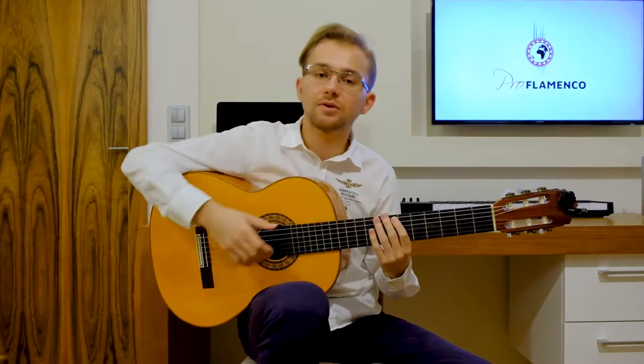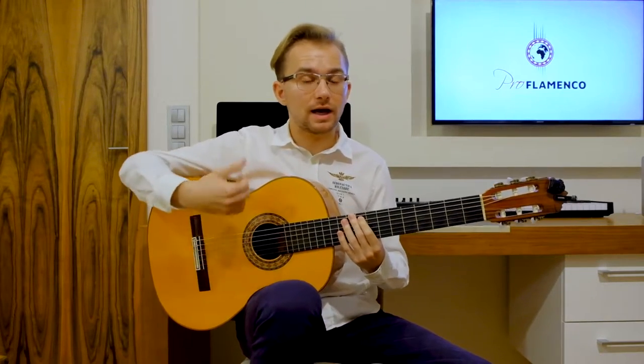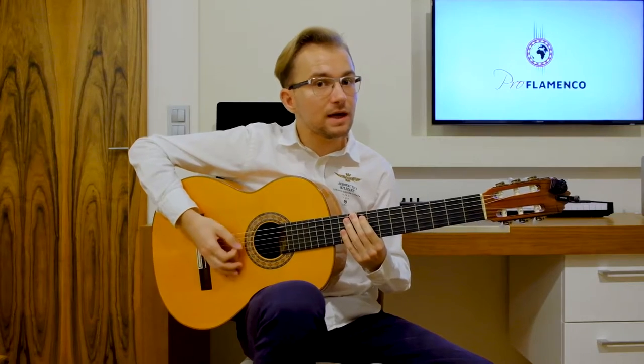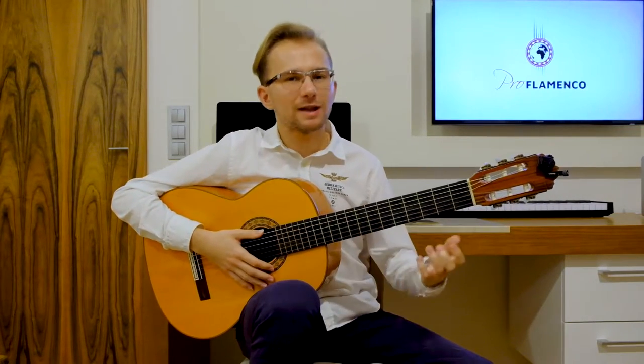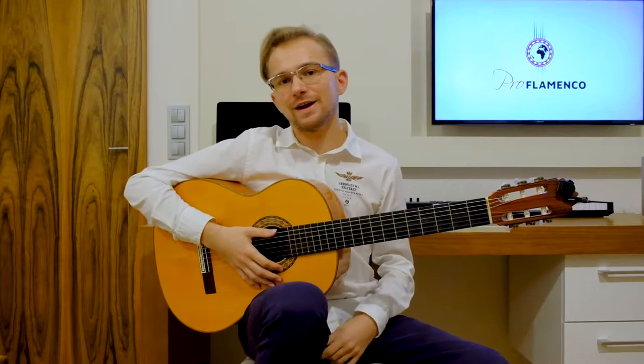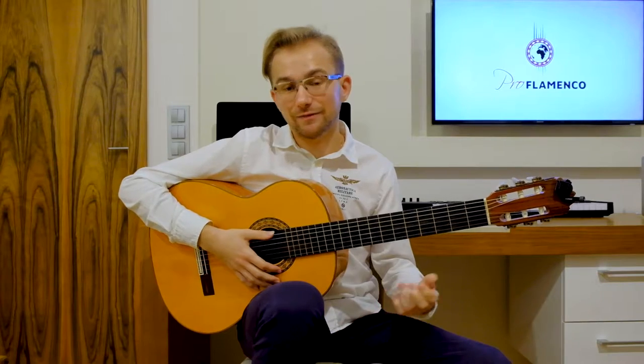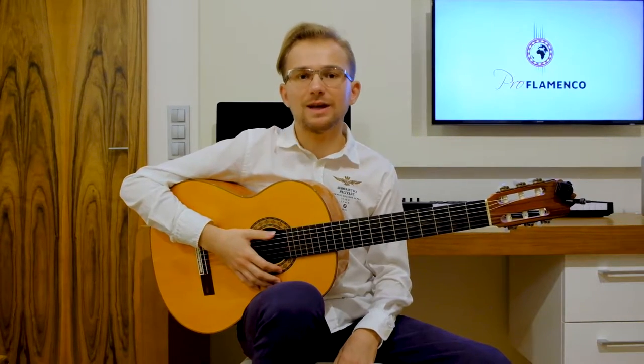I would like to show some cool aspects of using this flamenco chord progression on the guitar — applying it using strumming, using arpeggios, using picking with a guitar pick. I would like to show you some cool licks and some interesting stuff. So prepare, take your guitar and focus. Let's start.